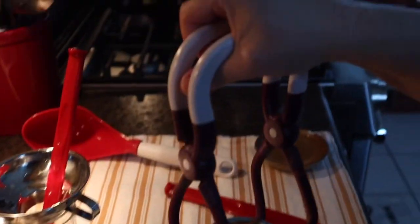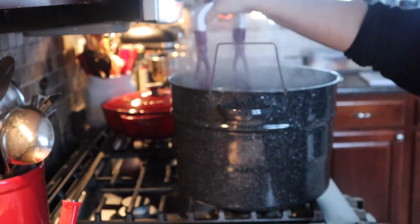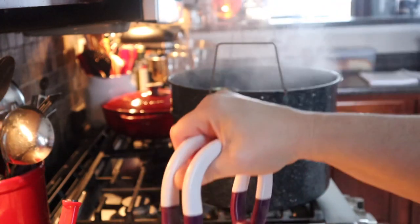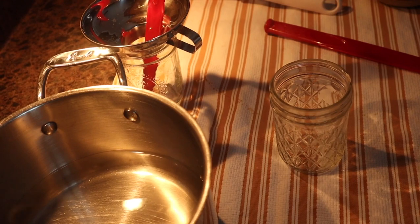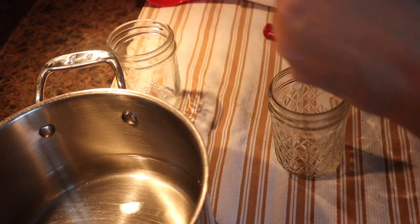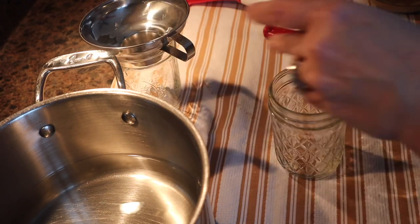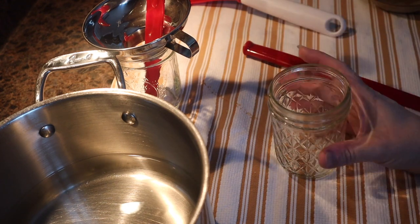Then what I'm going to do is put that right into the canner. I'll bring out the other jar — very careful not to burn yourself. And I promise you, when it comes to pressure canning, you're going to love it so much more because burning yourself doesn't happen as often. Same thing here: you would fill this up with jelly, debubble, clean off the tops, put the ring and lid on fingertip tight, and this would be ready to go.